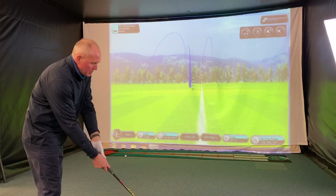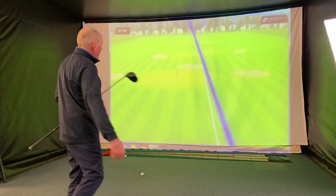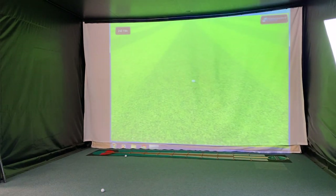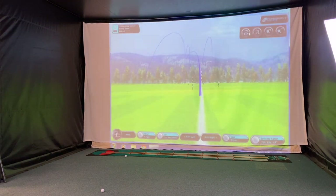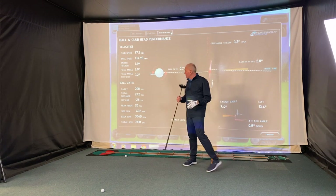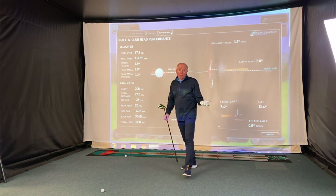Let's hit another one at around that speed, maybe just a little bit slower, and try to get this out of the toe a bit. It felt a bit toe-y. The GC2 says 97 miles an hour — exactly how it felt. It was actually a center strike; with modern drivers it's sometimes very difficult to tell where you've hit it. Launched a little bit low, spinning at 3000, carrying 208, running out to 242.